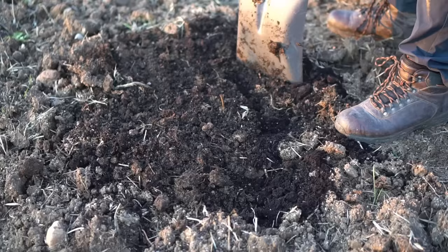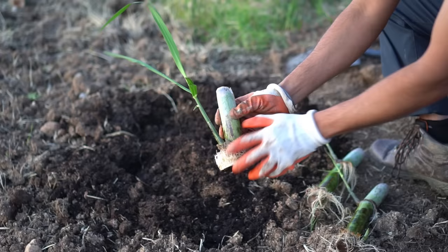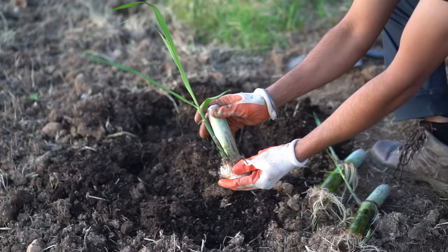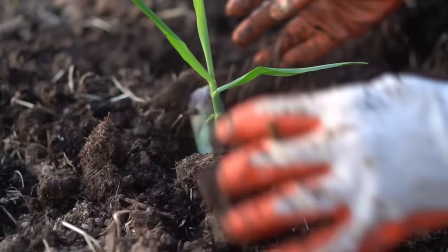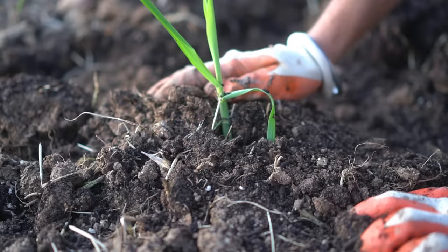Sugarcane likes to grow in clusters, so I'm going to make an area to grow sugarcane right here — one right here and another just right here. This is the sugarcane I'm planting — it has nice roots and I want to keep the shoot straight up. That's the way to plant it, and you want to bury the entire sugarcane. I made a hole right here, planted my sugarcane pointing right up, and I'm going to cover it completely with soil so that no air gets to the sugarcane.